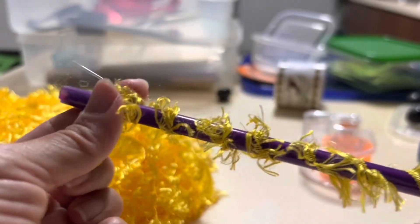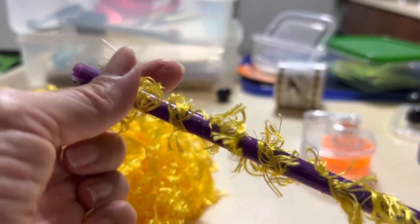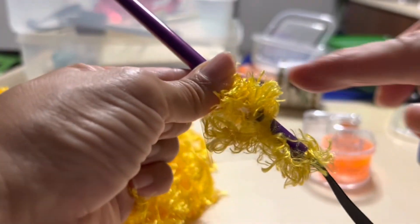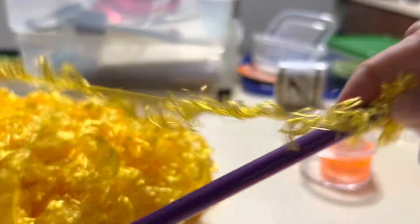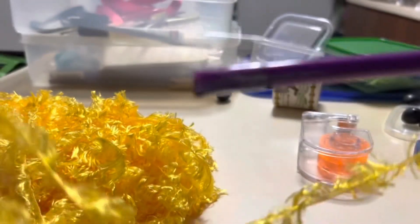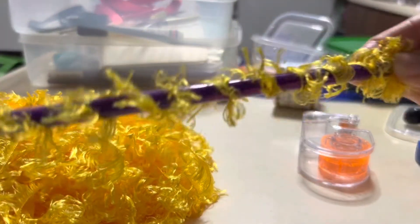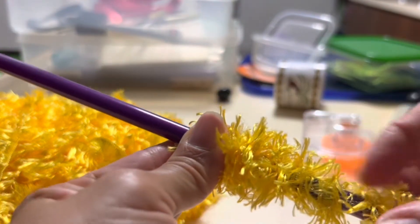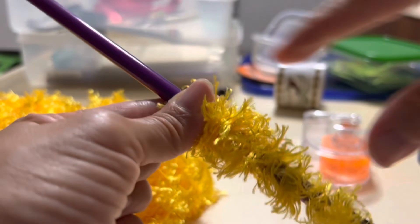Wrap it around the straw and then pull it down. I like to keep that tension so I'm not going to let go of this end. I'm going to use my index finger and thumb to push it down. I have this scrunched up portion — I'm going to put my finger on it so I don't change the tension, and then wrap again. The distance between wraps is about 1 cm. Maintain that tension and pull it down, building up this portion of scrunched-up yarn.